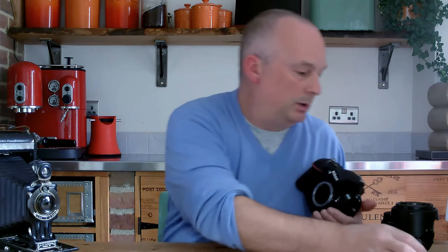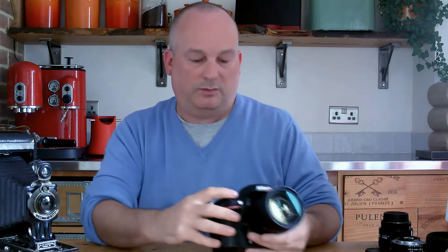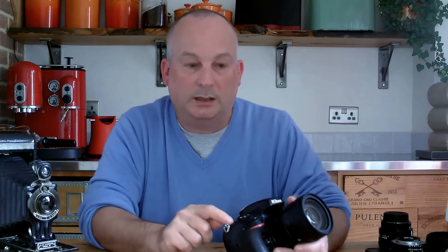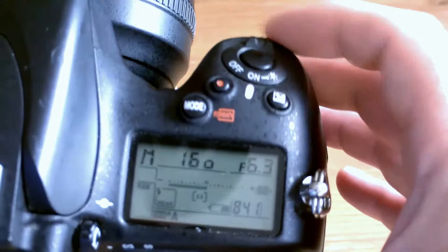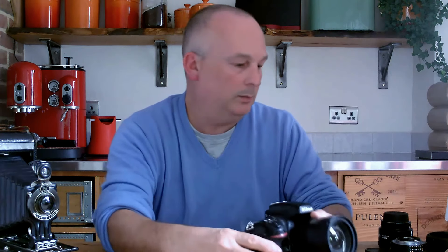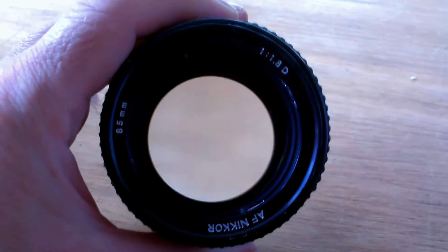Let me just put this lens on to show you that you don't need an aperture ring for it to work. This camera is set to manual — the maximum aperture on this lens is F3.5. As we come down, you'll see the increments that the camera can produce for the lens are a lot more than what the actual aperture ring produces. A wide-open aperture will let more light into the camera — if we have it wide open, there's a lot of light coming through, and as you start to close down, the light gets less and less.